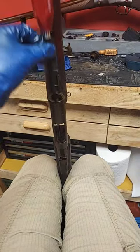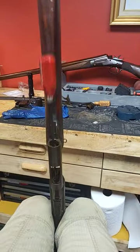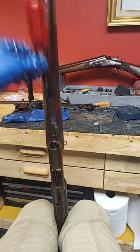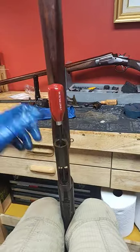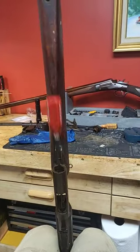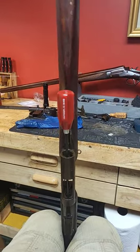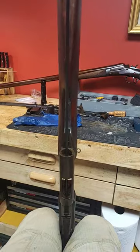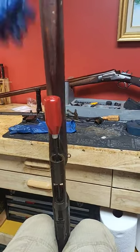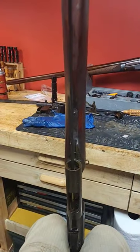Hey y'all. I'm just showing my method for removing some barrel obstructions here that I had in my last short. I literally just take a big solid cleaning rod and just continuously drop it down the bore. You might think that's kind of ridiculous, but it's honestly a pretty good slide hammer. I've already moved this thing several inches.